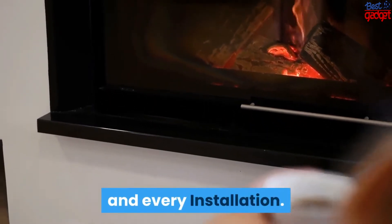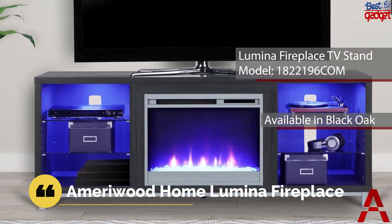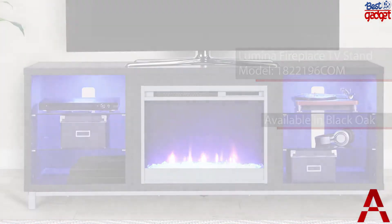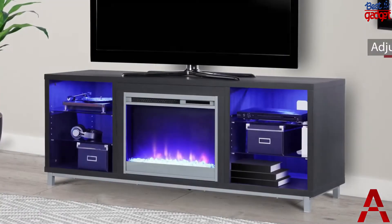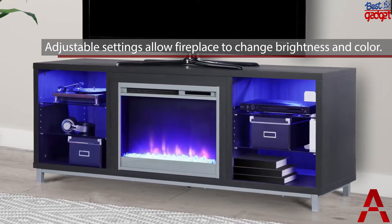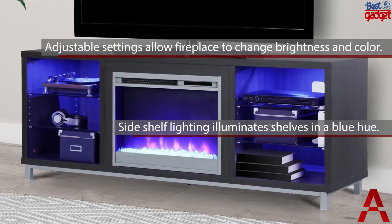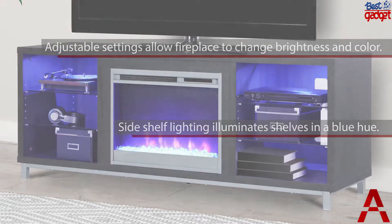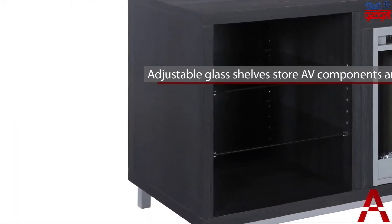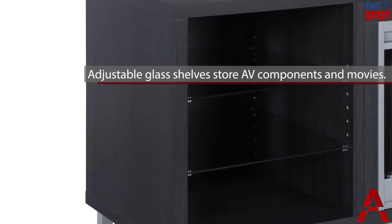Number five: the Ameriwood Home Lumina Fireplace TV Stand. Step away from the ordinary and give your living room a modern makeover with the Ameriwood Home Lumina Fireplace TV Stand. Don't let the simple look fool you — this stand comes with a 23-inch electric fireplace insert with all the bells and whistles, ready to warm up a 400 square foot room. With the touch of a button, you can relax knowing that timers will take care of the rest.